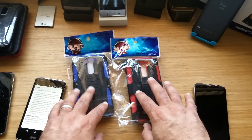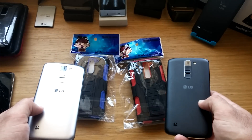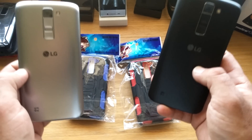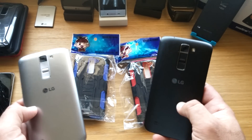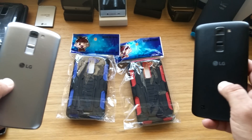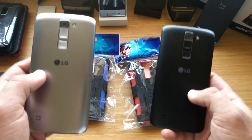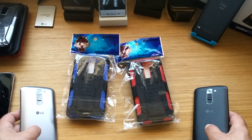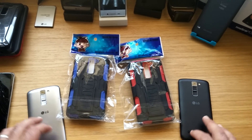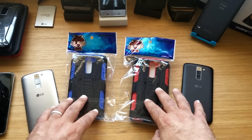If you want to win one of these cases, it's real simple — just be a subscriber to my channel and go down to the comment section below and let me know which device you own and which color case you'd like to win. Just be a subscriber, comment down below which device you have and which color case you want to receive. Today's Friday, so next Friday I'll announce the two winners for these cases.